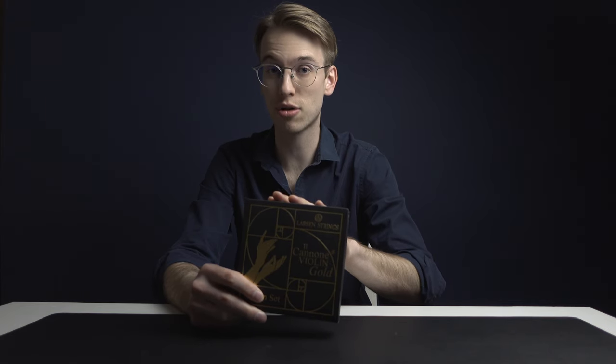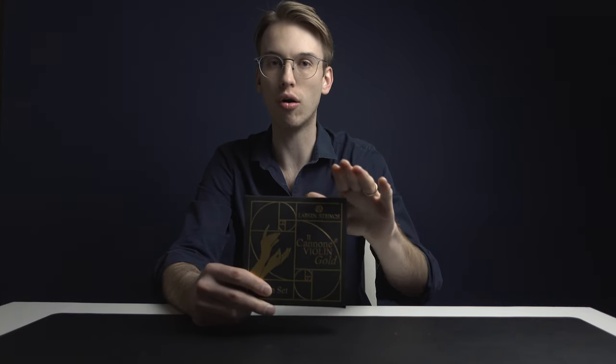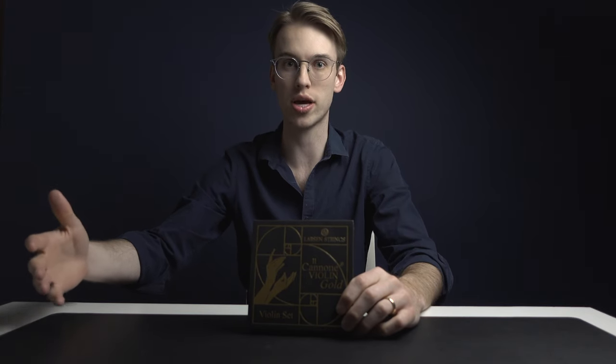Let's talk about how I was able to get a set of these strings. First of all, I want to thank the Larsen brand in Denmark for sending me this set. Originally these strings were not on my radar — they had a really soft release and were not supposed to be marketed heavily, but I think they've succeeded through word-of-mouth. This is not a video sponsored by Larsen, so all opinions are going to be my own.